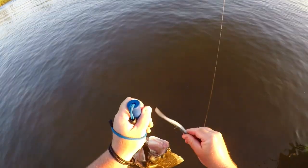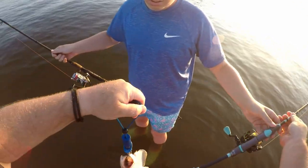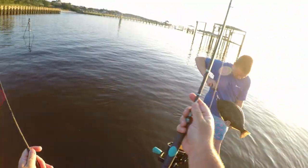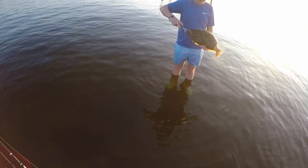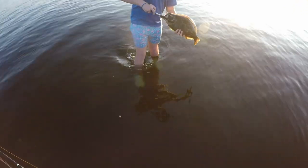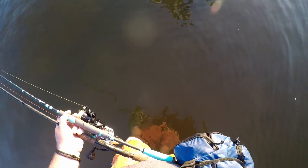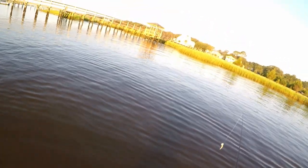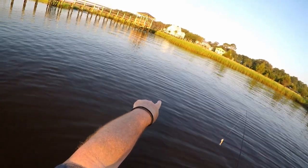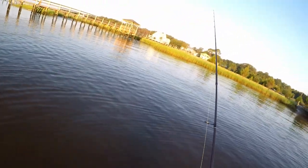Nice catch! Not better than my personal best but he's pretty big. That is a good flounder that Ezra caught! Let's get a picture and then show you the release. Ezra was doing exactly what we talked about — bouncing that plastic off the bottom. That was a really prime example: Ezra was not fishing in very deep water at all, maybe two feet, and that big old flounder was sitting right there.